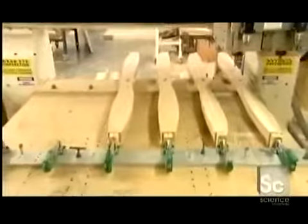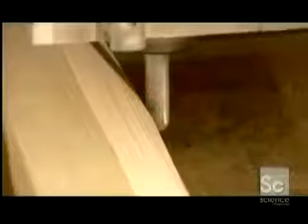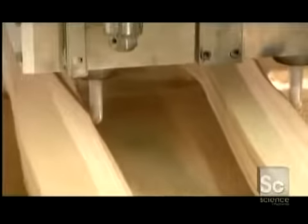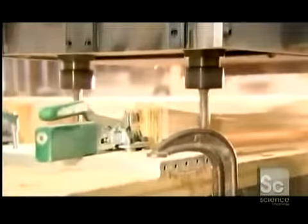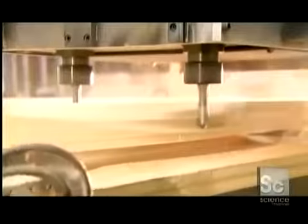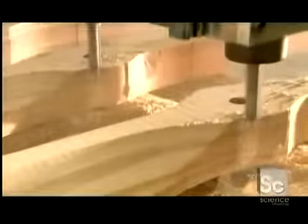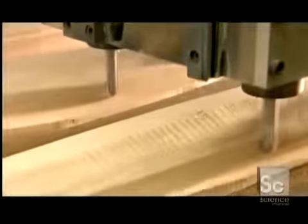Now he clamps the block onto a computer-guided milling machine that carves the pitch to very precise dimensions. The machine's carbide-tipped cutters shave infinitesimal amounts of wood with each pass. Precision milling just one end of the propeller can take up to 60 passes.